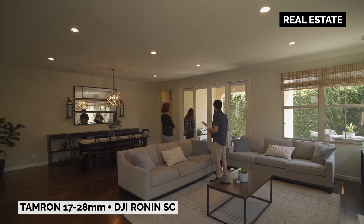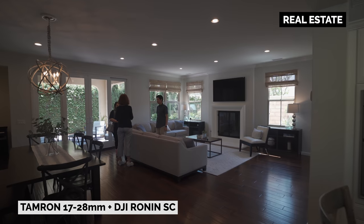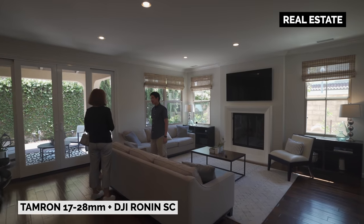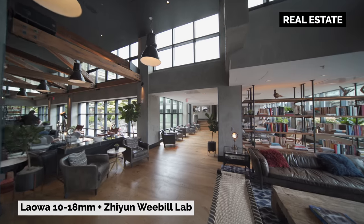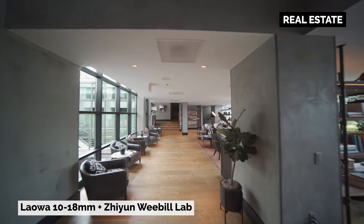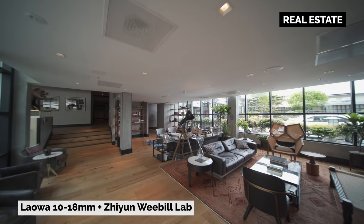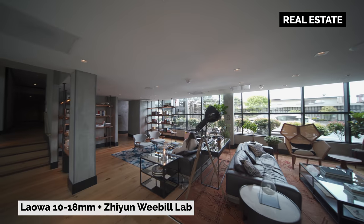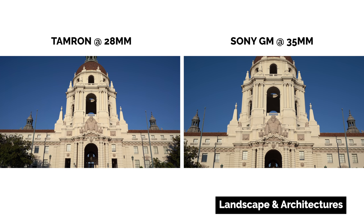For real estate shoots, ultra-wide-angle lenses are extremely useful. While 1mm won't make a whole lot of difference between these two lenses, some would say neither of these lenses are wide enough and would suggest something else like a Laowa 10-18 or Sony 12-24 instead. For landscape, it's the same deal — 1mm won't make a whole lot of difference, but having that zoom up to 35mm can make a huge difference.